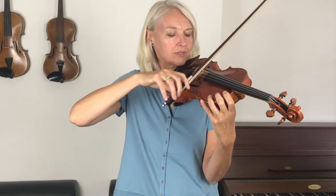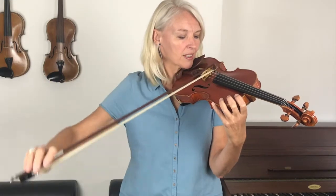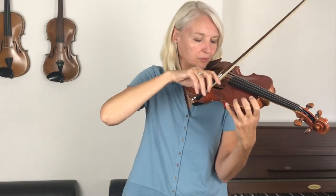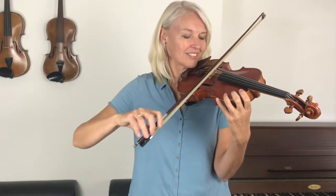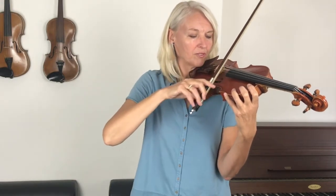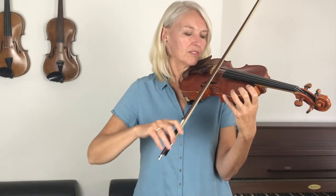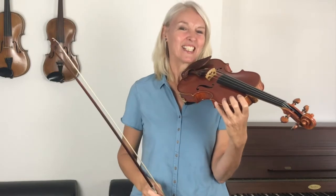Let's try that — let's make sure that we're not lifting the bow off. Are you ready? Here we go. Have you managed to leave your bow down all the time? That's fabulous, well done.